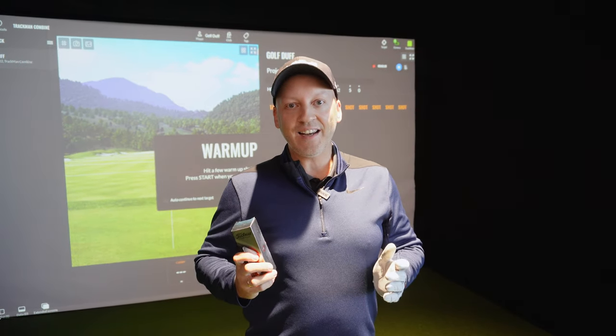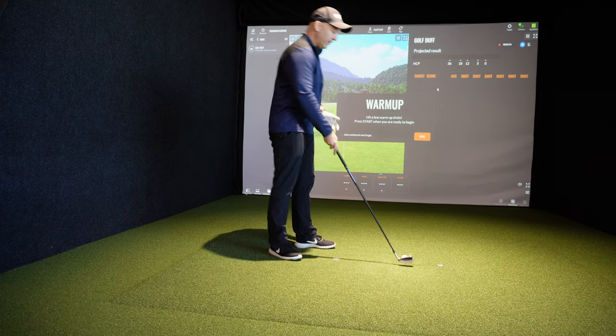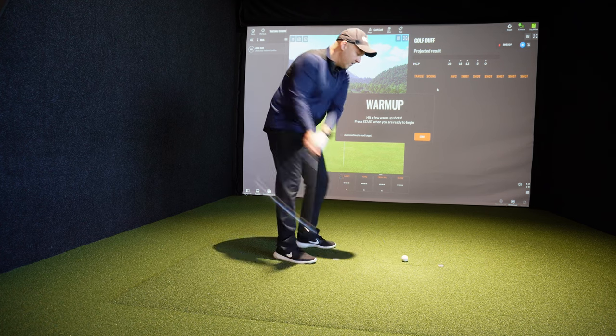I am now a 16 handicapper, so let's see what TrackMan thinks I should be. First I'm going to warm up a little bit and see how much warm up I need.